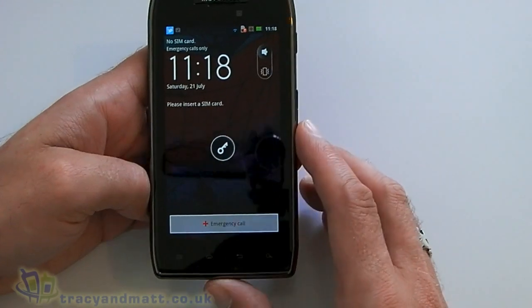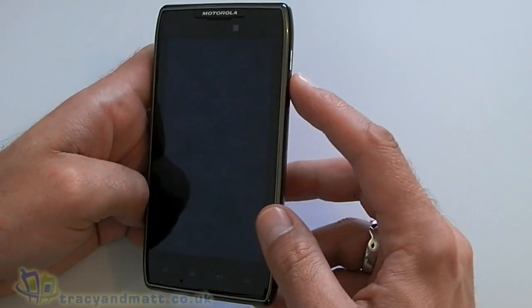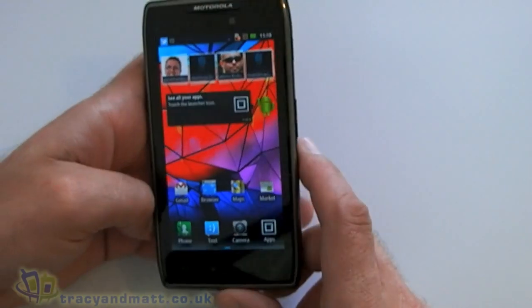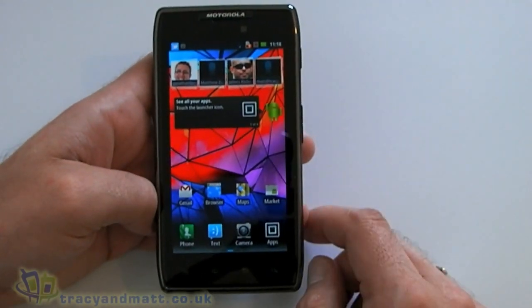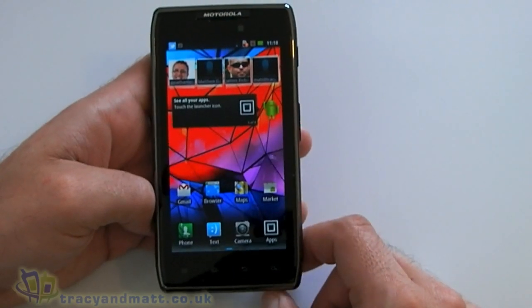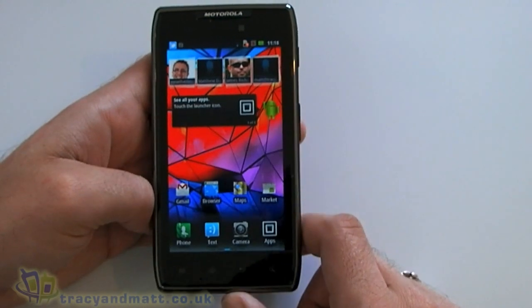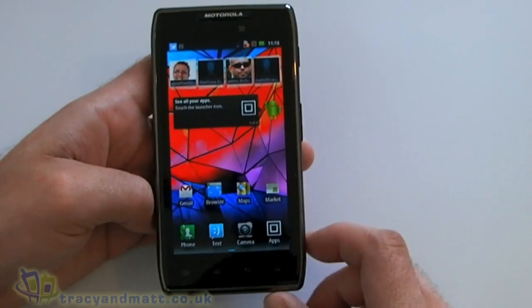In terms of software, this thing is only running on Android 2.3, which is a bit of a shame. It'd be nice if this gets an update to 4.0 fairly soon — whether it will or not, I've got absolutely no idea to be honest.